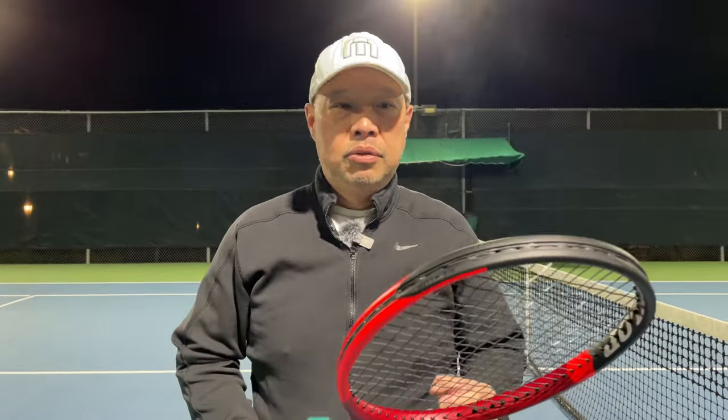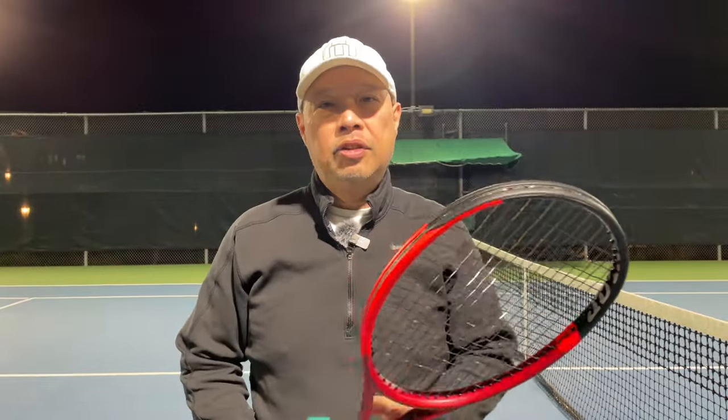Welcome to Tennis Spin, where we put our spin on your tennis. Today, the Dunlop CX-400. I like the colors. Stay tuned.